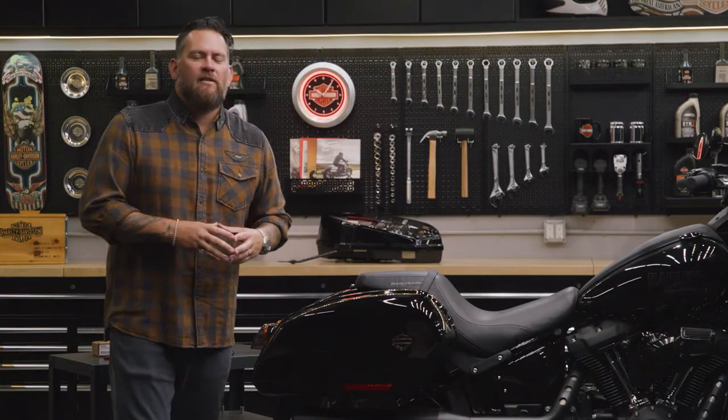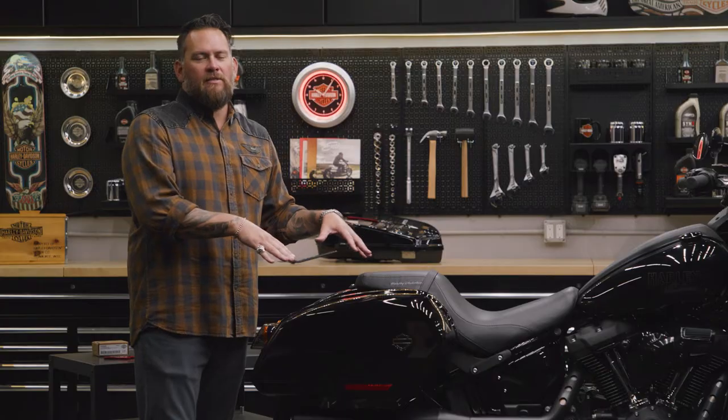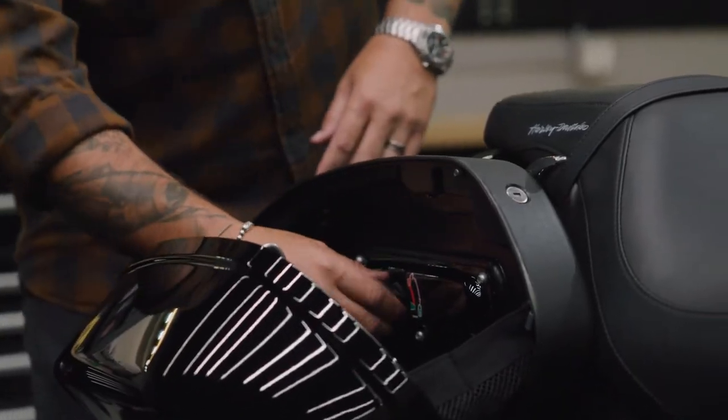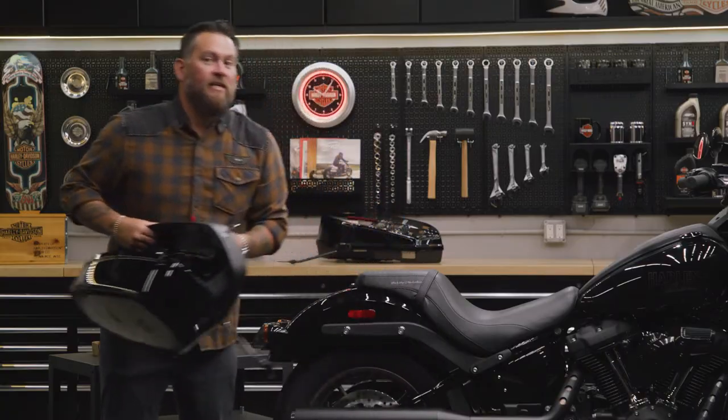Installing the Hold Fast Docking Hardware Kit is really easy, but if your bike comes factory with saddlebags, you're gonna want to remove those first. Simply open them up, unlock them, red flag is up, take them off, and set them to the side.